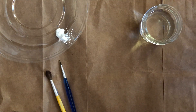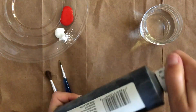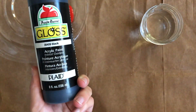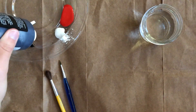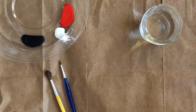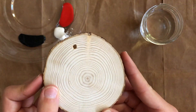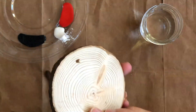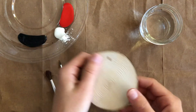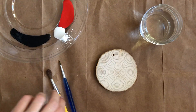Be sure to lay out newspaper or a tablecloth before you start to catch any spills. To start your ornament, dust off any dirt that may be residual on the wood. This will allow the paint to adhere better. If your wood cookies didn't come with a hanging notch, use a drill to make a hole for the string to be tied later.